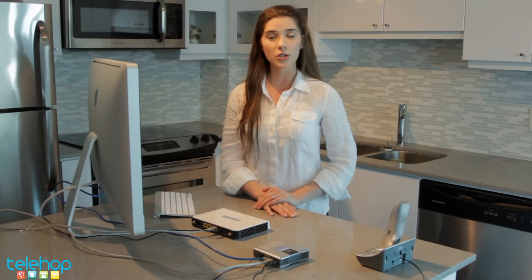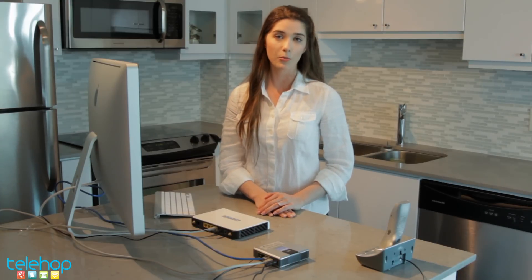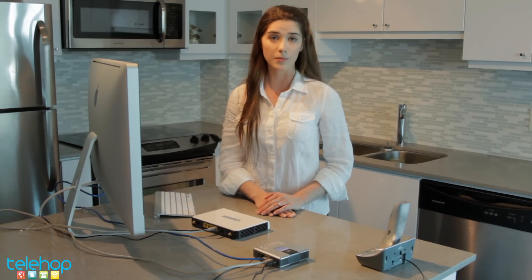Before we start, please make sure you have a high speed internet connection active to connect to your ATA. Also, please remember to turn off all your computers, modems, routers, hubs, and switches to avoid potential damage during the installation process.